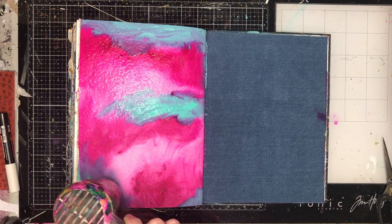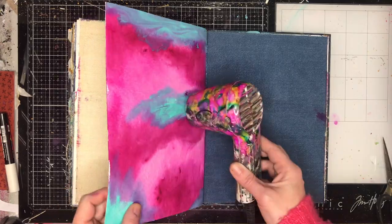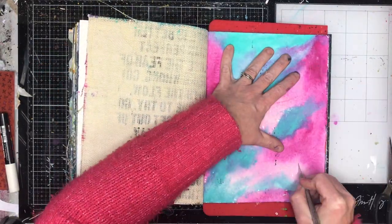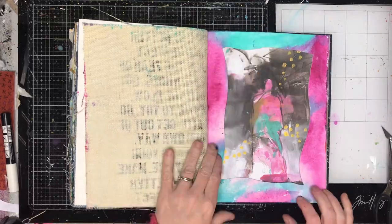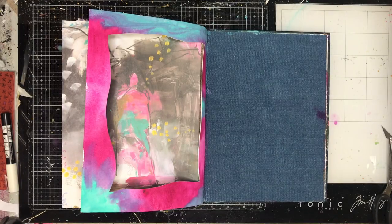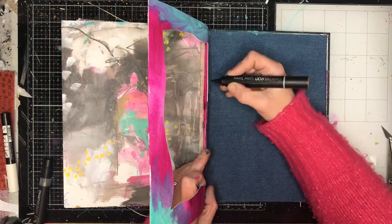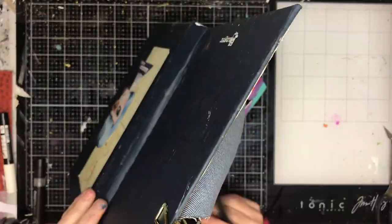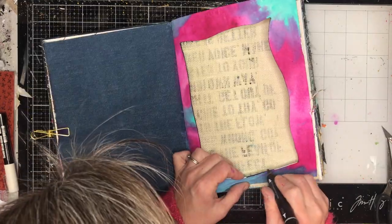This is going to be a double-sided spread — I'm going to be able to flip between two pages, and I'm sacrificing my denim page for this because I want to have that original image peeping through. The first thing I'm doing is cutting out a window shape into my book, and you can see I'm going to frame that collage piece. I wasn't 100% sure which side I wanted — the burlap or the denim — and the other image is one of my faces that I've been drawing.